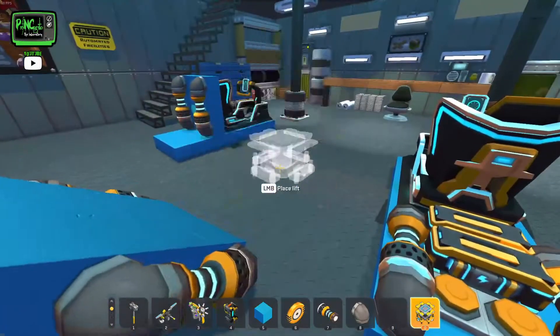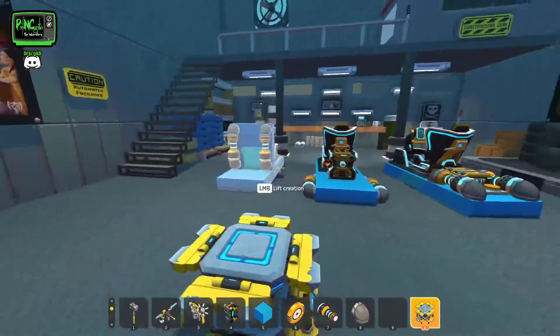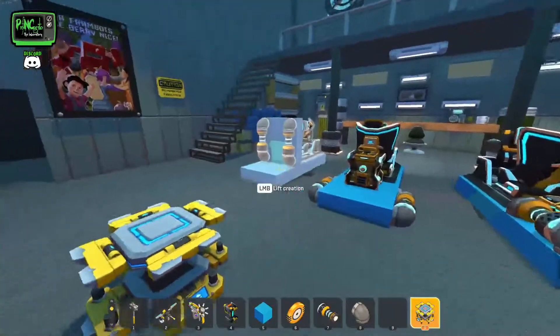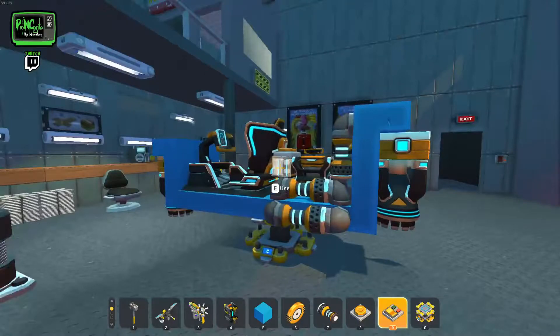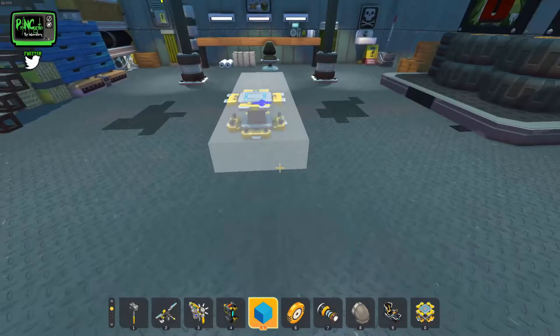All right, so now once you have the basics done of all these — and we will go over all these — you can actually put something together that looks like this. Once we've got our lift down, you're going to want to build a base for your chair to go on.